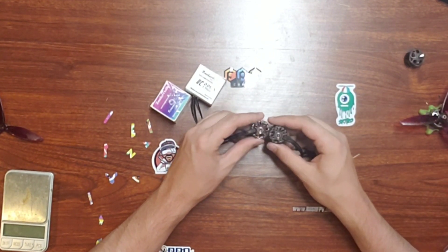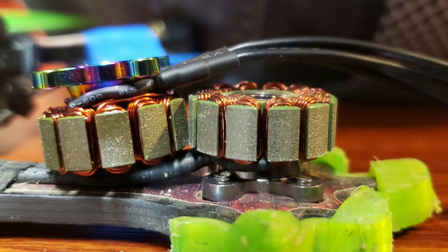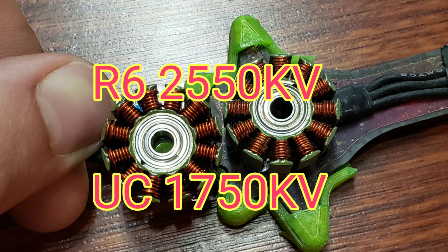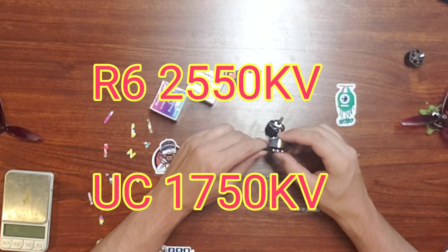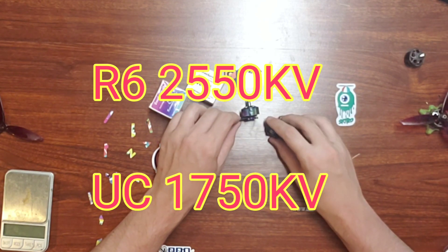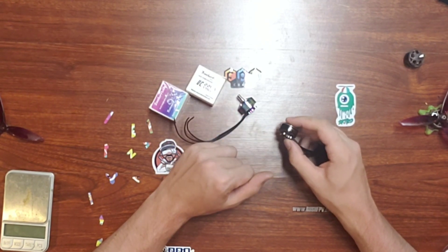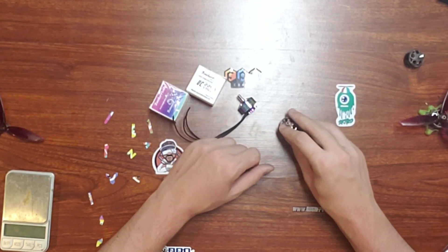These bells are 100% swappable. The stator is identical — the laminations look exactly the same and the bearings appear to be exactly the same. The only thing that looks slightly different is the windings, and that's because the R6 motor I have here is the 1550 KV while the UC motors are 1750 KV — so the different KV is the reason why those windings look slightly different.